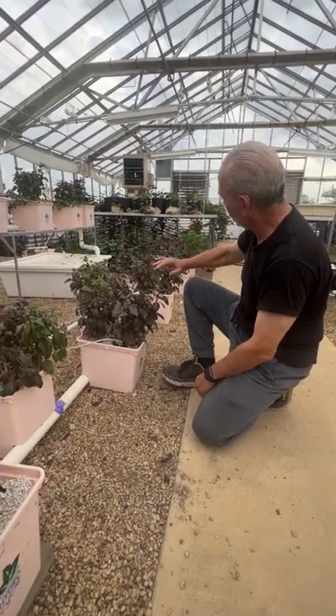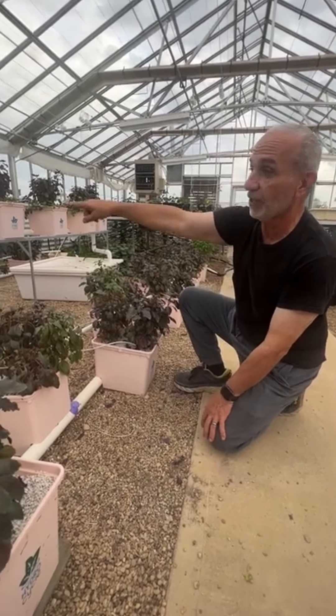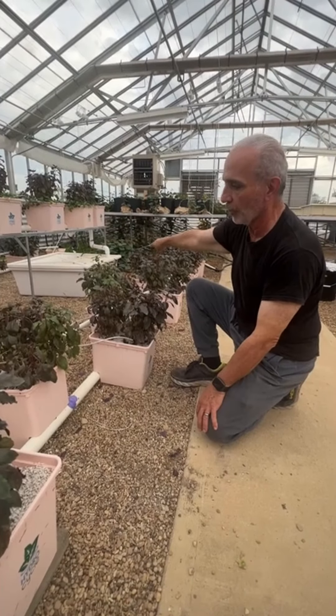In this system it's an open system, meaning the return solution is wasted. The system on that table is a recirculating closed system, so the excess water returns to the tank.